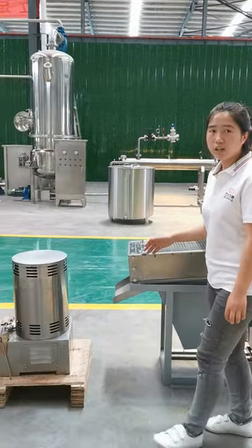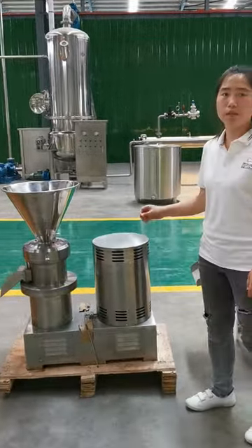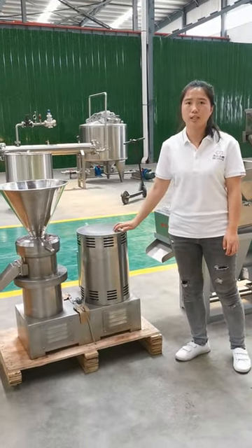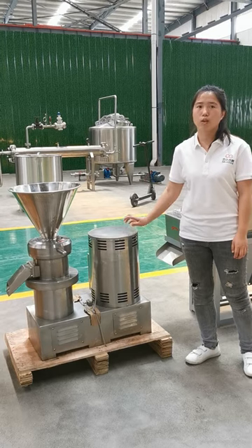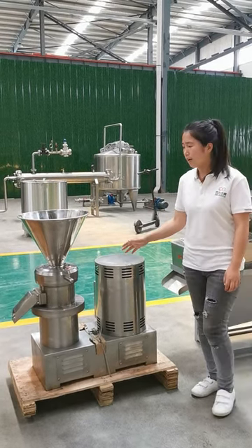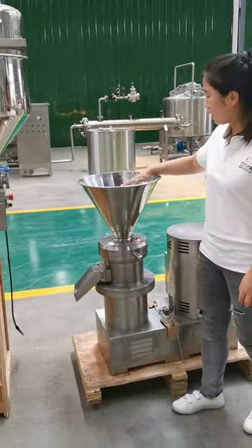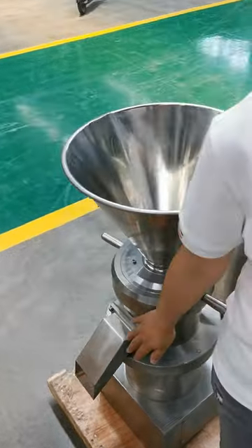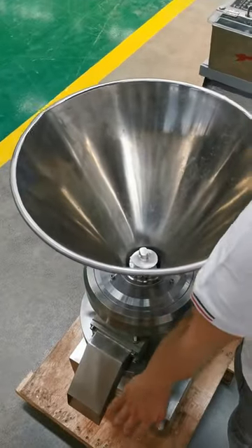The third machine is the peanut butter grinding machine. This machine's working capacity is 100 to 200 kg per hour. There are also different machine models available. You can put the peanut in and get your final peanut butter out from here.